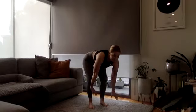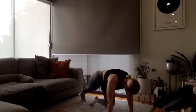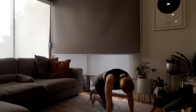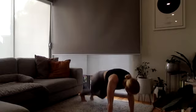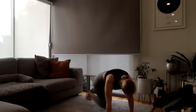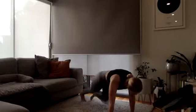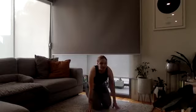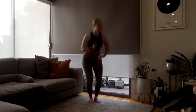Mountain climbers in three, two, and one. Push the floor away, draw that belly button in. Keep your shoulders over your hands, hips down. And time! Nice — two rounds down, two more to go.